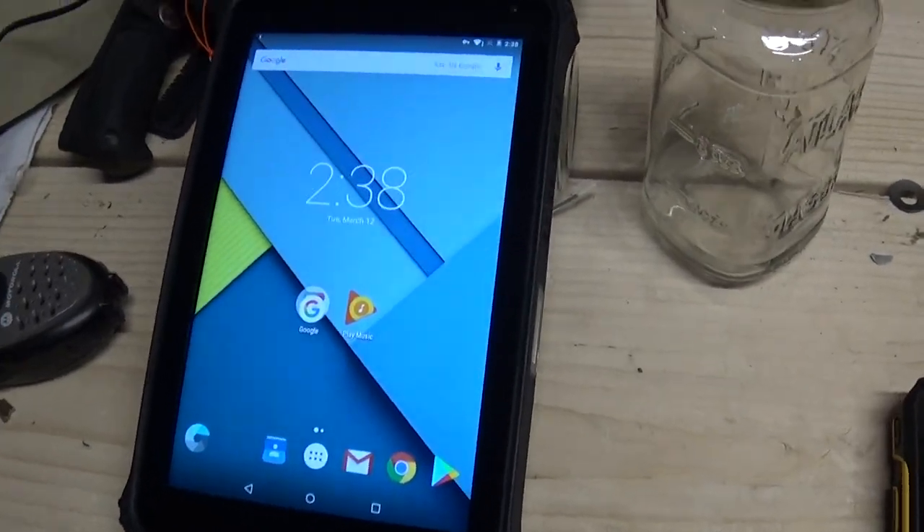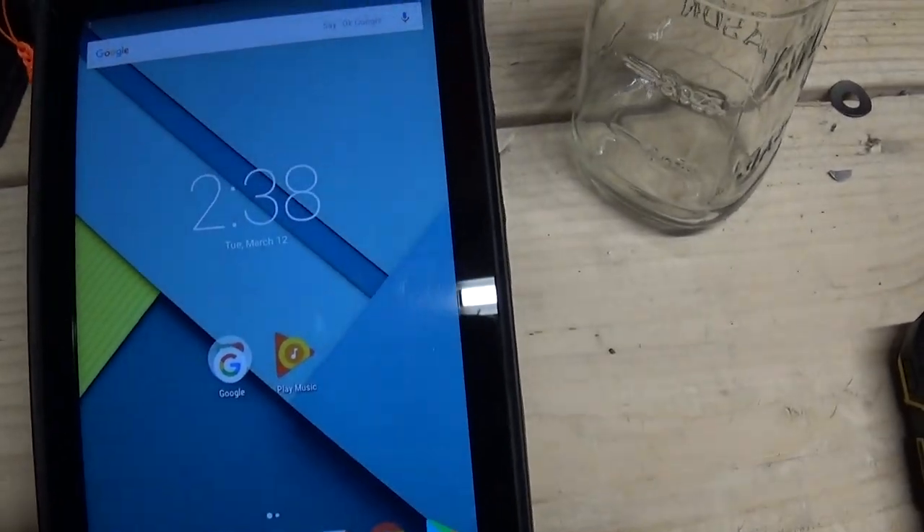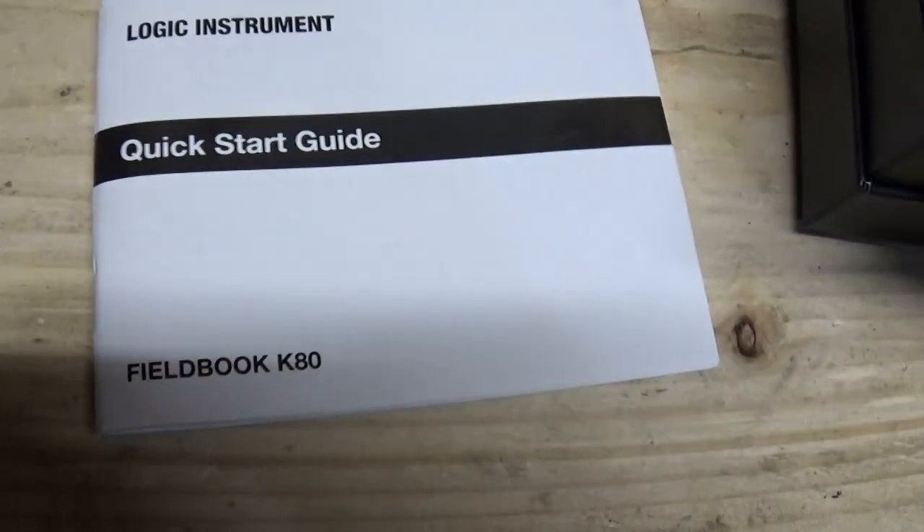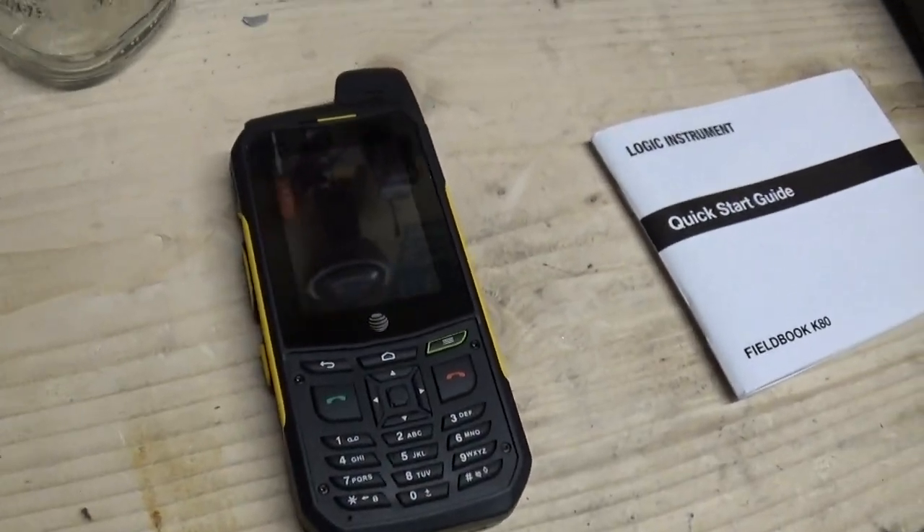This is my new tablet. It's a FieldBook K80 made by Logic Instrument. Here's the little manual for it. We're also going to do a quick thing on this phone too.